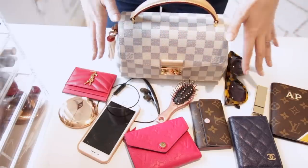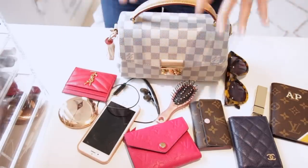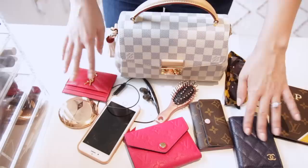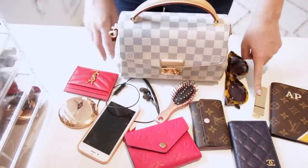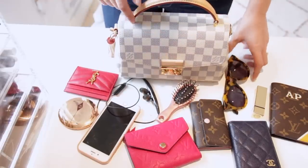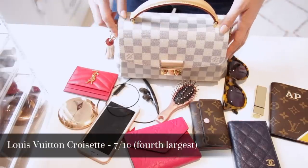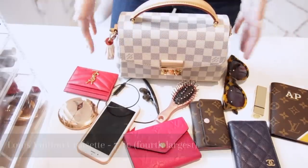This is everything that can fit in the Louis Vuitton Cross Set bag. It's a pretty large bag — about the fourth largest I'm talking about in this video. I have a wallet, two card holders, a key holder, passport holder, lipstick, a compact, my phone, earphones, a brush, and sunglasses as well. I'm going to put the ranking of size order on screen so you can get an idea of where the bag sits in terms of capacity.